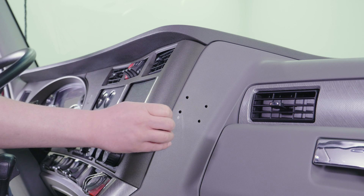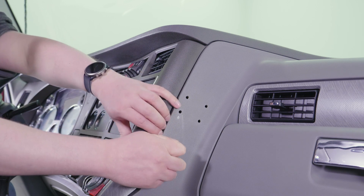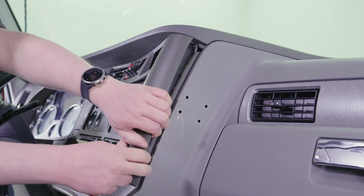Then we need to remove the faceplate from the dash to gain access to the inside of the dash panel behind our mounting location.